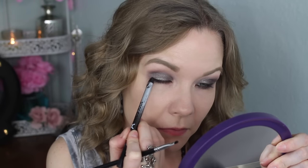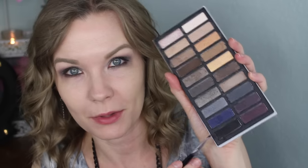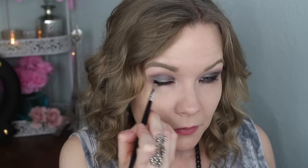For my upper lash line I'm going to apply my NYX Tres Jolie liner and smudge it out a little bit, doing a small wing with an angled brush. Then I'm going to go over that with a little bit of the black from the palette. Now I'll curl my lashes and apply mascara — today I'm using CoverGirl The Super Sizer.